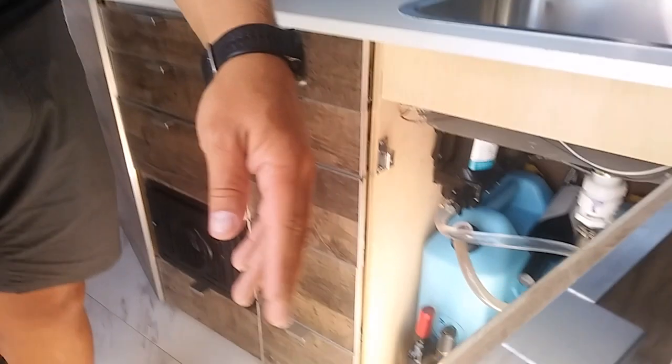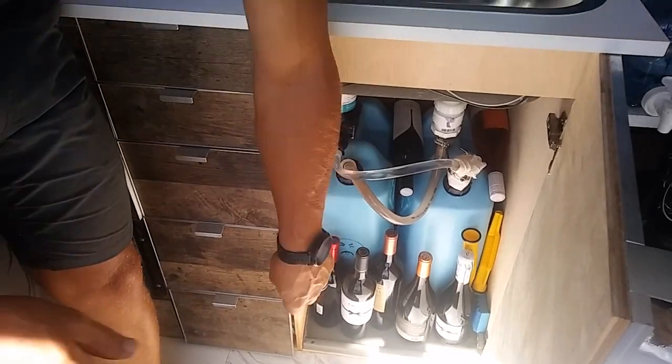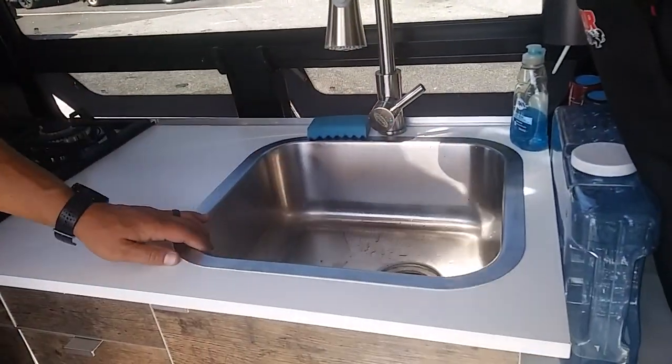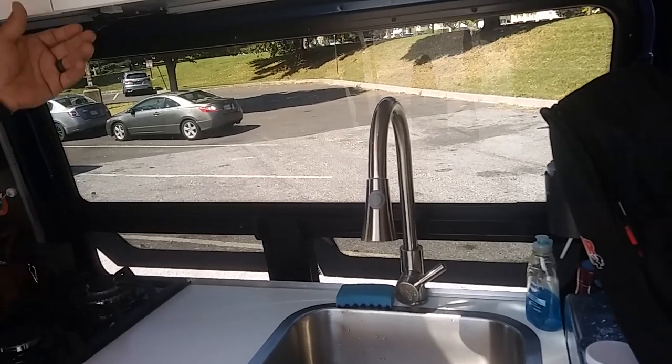Under here we have a lot of wine — gotta have your wine — and a five-gallon fresh water tank and five-gallon gray water tank. They run on an electric pump, which is barely audible. We went with a bigger sink and bigger faucet because we use it for everything, and it's been great.